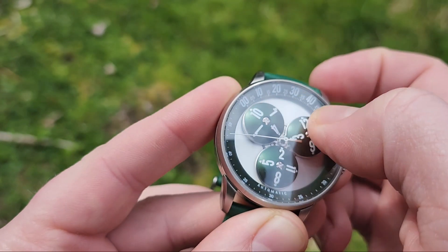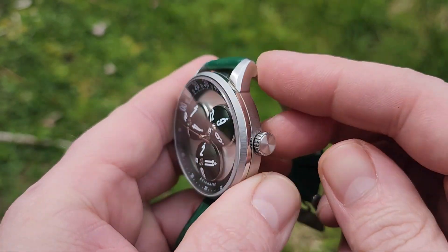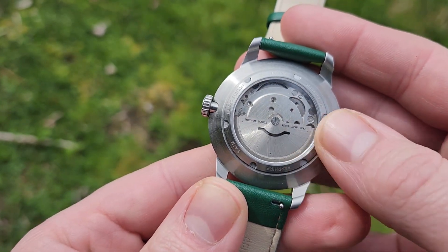It is a very simple Wandering Hour design with a central second, which is actually slightly curved to go around the curve of the domed glass, which is very cool. It is powered by a Miota movement, and it keeps pretty good time.